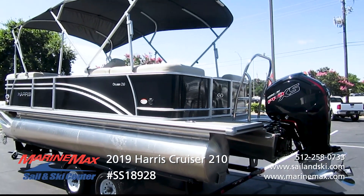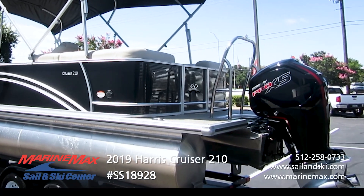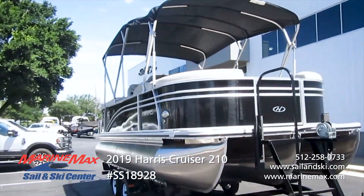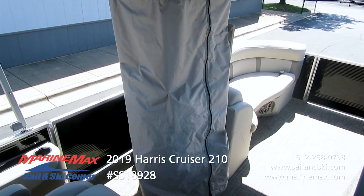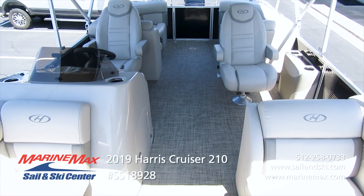It has a ski tow bar in the back — stainless steel — for water sports if needed. The bimini is a double, so front and rear, and the arch also has the stern light on it. It has a changing room with curtain. The flooring is gray seagrass in the main section and also in the rear.